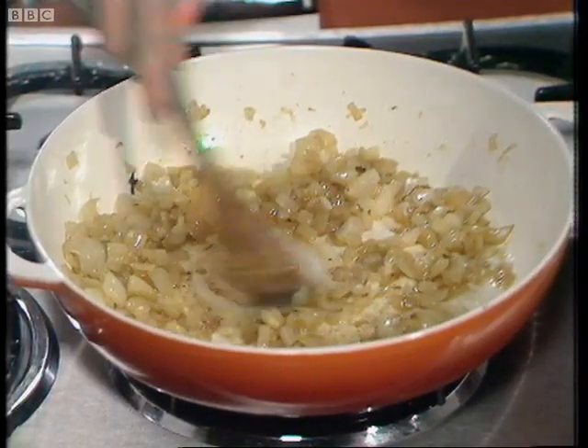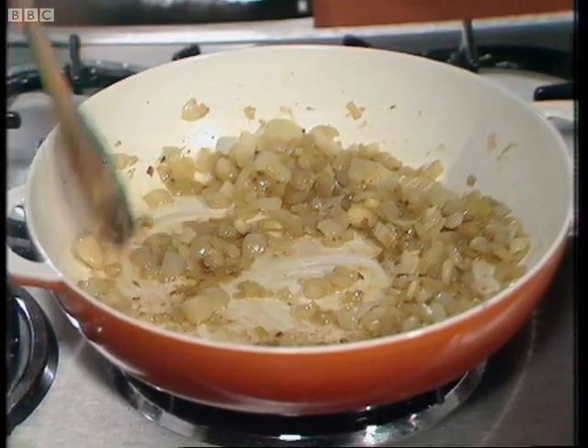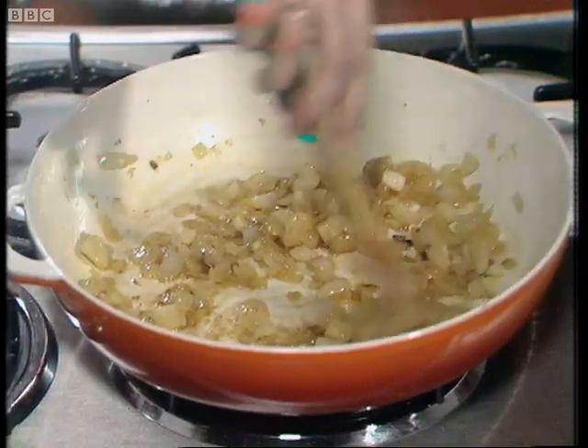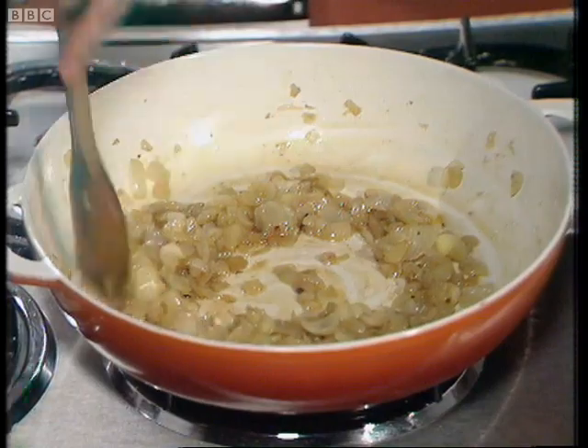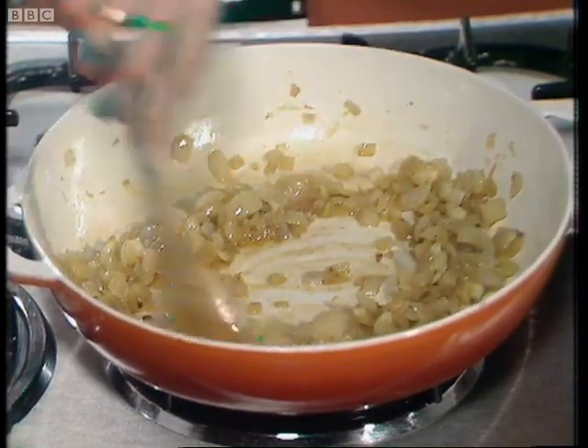One thing I'd like to say about paprika is that it does lose its flavour quite quickly, so it's one spice not to have hanging around in the larder for too long.